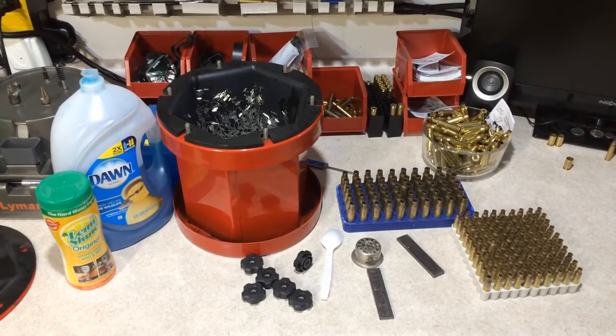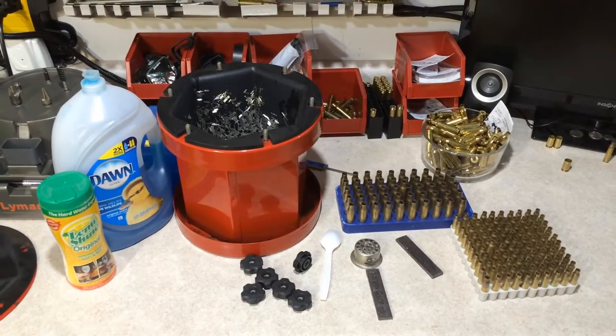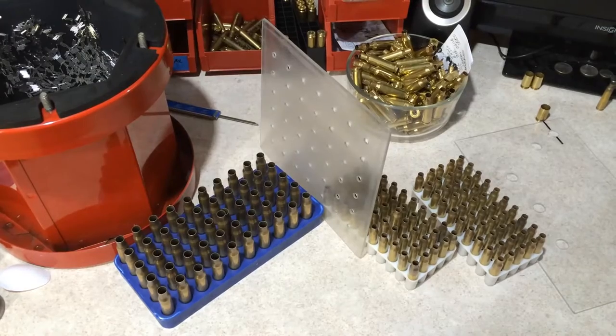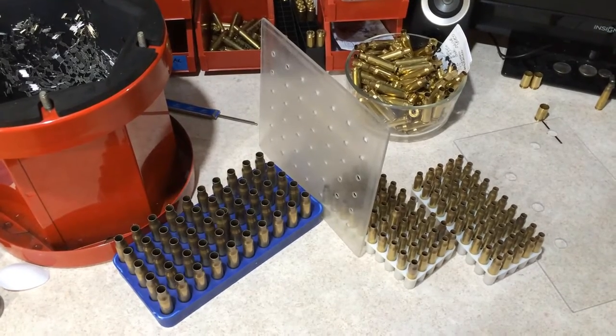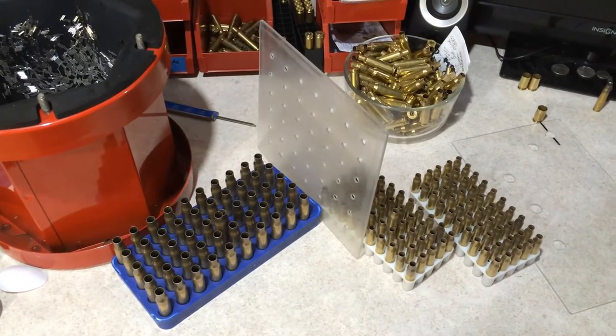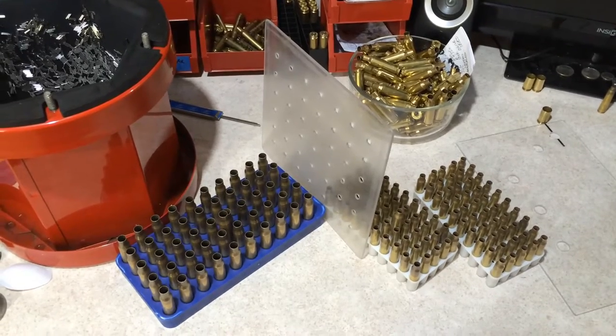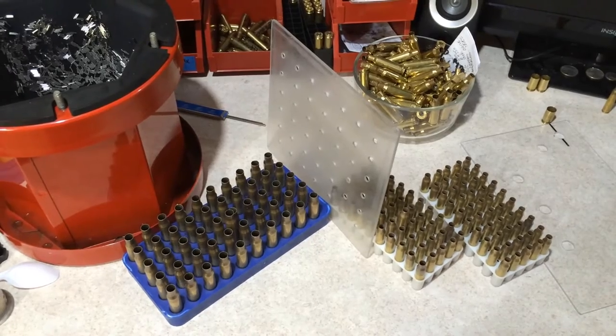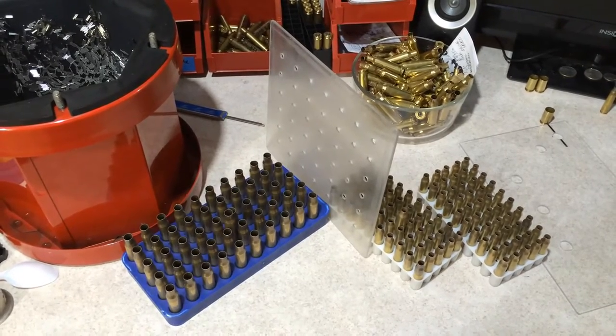Welcome back to another Elfsters Reloading 101 quick tip video on stainless steel cleaning. In this video I'm going to show you how to clean 100 pieces of once fired 5.56 Lake City brass and 50 pieces of 7.62 once fired Lake City brass.